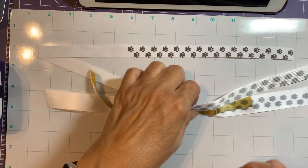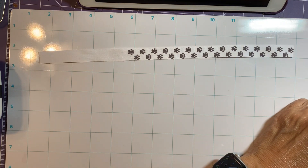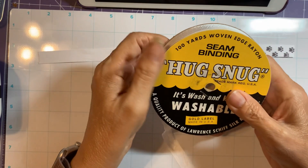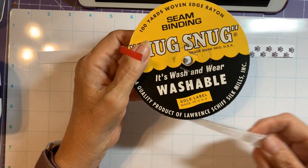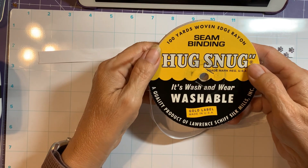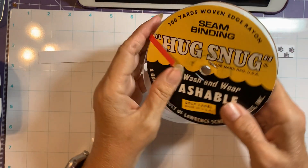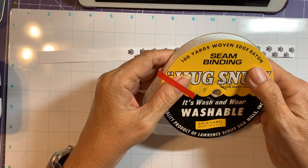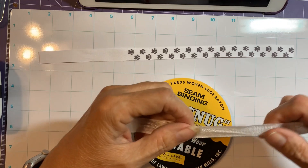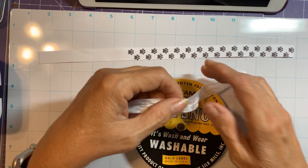I remembered that I had some seam binding that I bought a long time ago — it's 100 yards and it's rayon. I thought we'd give that a try. It's kind of thin, so I don't know how well it's going to work.